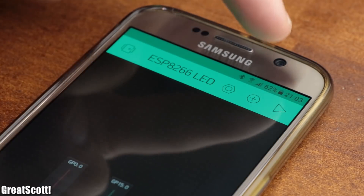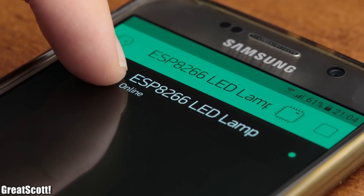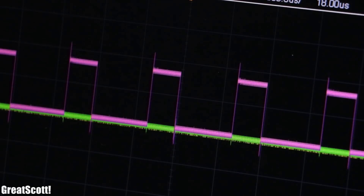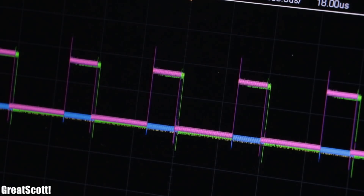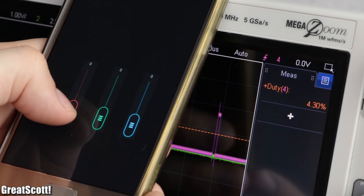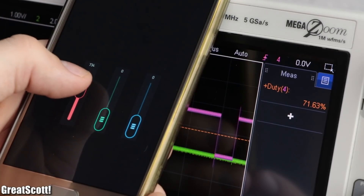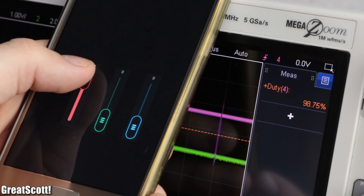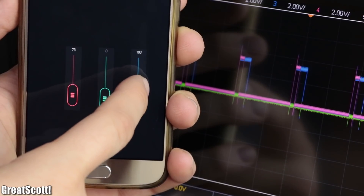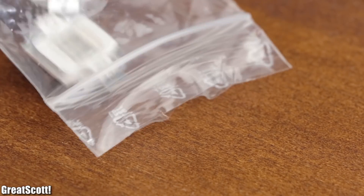After restarting the Blynk project, we can not only see that the device is now online, but also that by varying the value of the sliders, we create a PWM signal with a variable duty cycle on the three GPIO pins. A value of 0 represents a duty cycle of 0%, while the maximum value of 1023 represents a duty cycle of 100%. And since we can now control the microcontroller through Wi-Fi with our smartphone, it was time to move on to the LED part of the project.